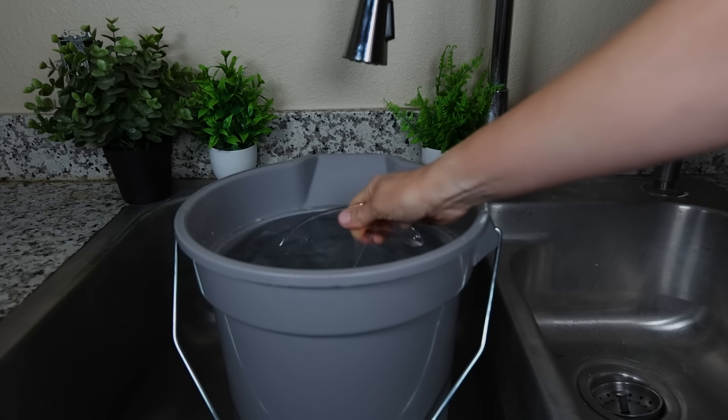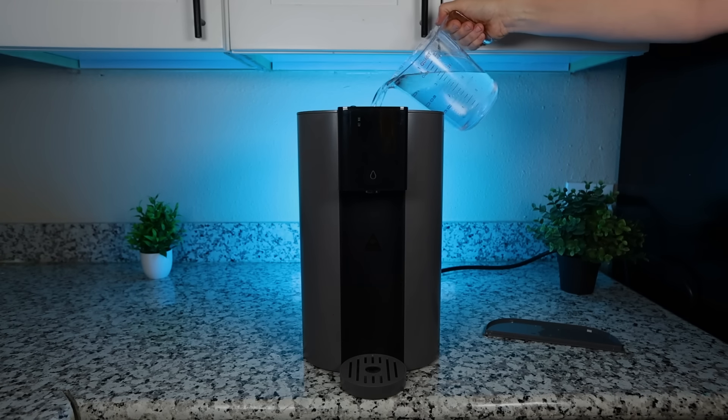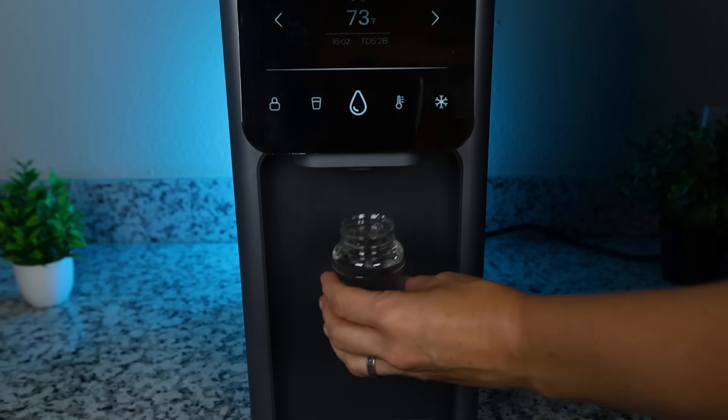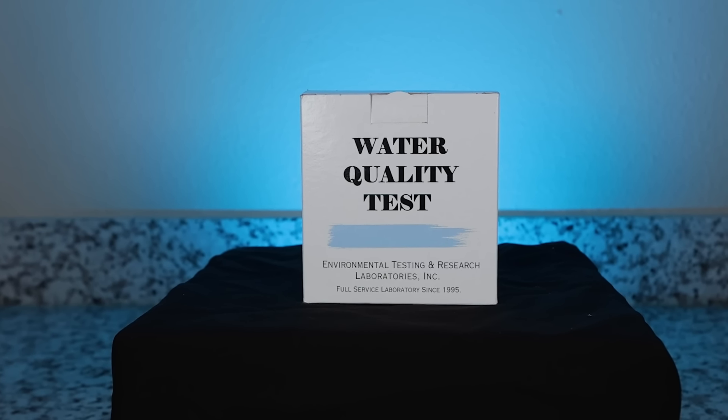We added a quarter gallon of untreated tap water into each system, waited for the water to filter through, discarded the first cup of cold water, and finally took the cold water samples directly from each system. We shipped all sampling kits on the same day. We did not repeat the lab testing for the AquaTrue Classic because we tested it before on the same water supply, and the same goes for the Waterdrop A1, which we had tested on a different water supply.